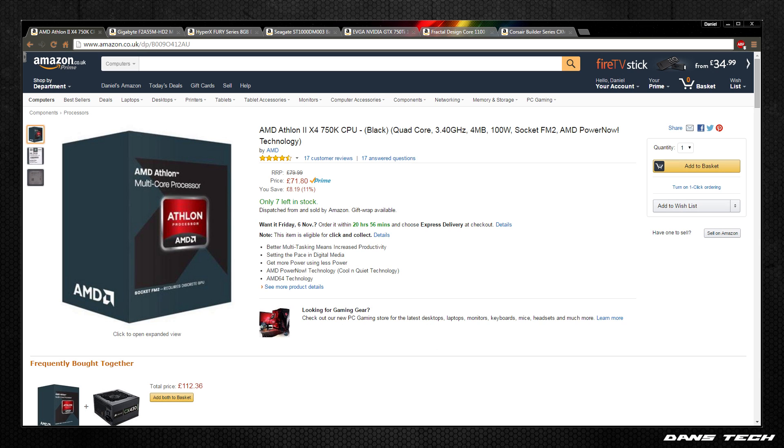For the CPU we're going to be grabbing the AMD Athlon 2 X4 750K Black Edition quad-core processor. This processor runs on the FM2 platform, so motherboards are going to be pretty cheap. The frequency is 3.4GHz with a turbo frequency of 4GHz. With it being a Black Edition processor, you can do a little bit of overclocking. It has 4MB of cache and supports RAM up to 1866MHz. Even though it's pretty cheap, it will definitely keep up with the GPU we're choosing for this build.